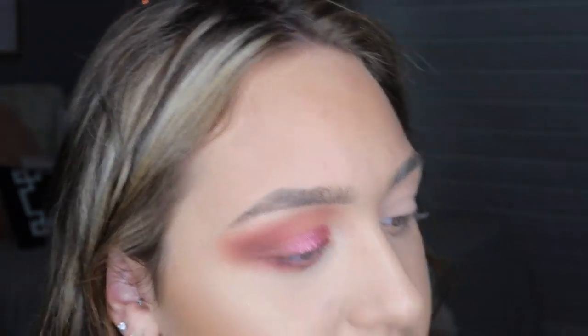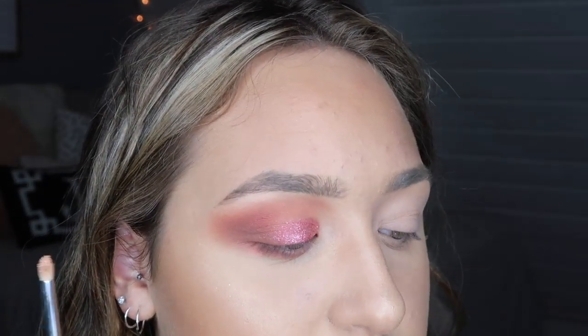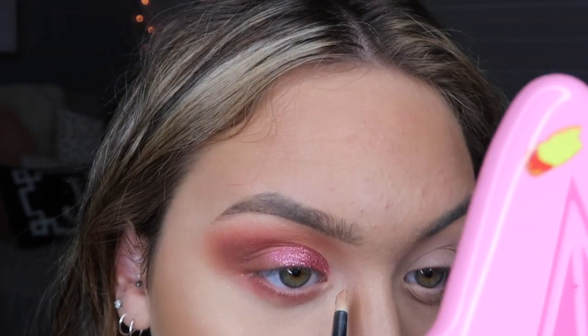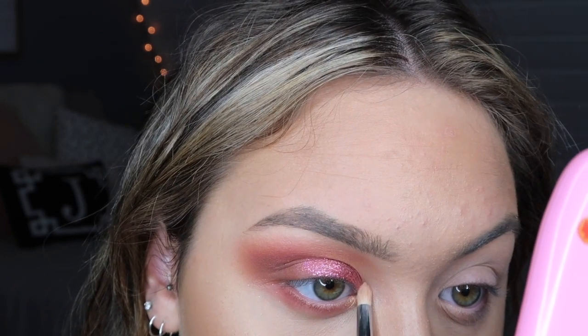Now I'm going to take the metallics palette and use 'Conquest,' which is this champagne color — I actually swatched this last night so I know it's pretty. I'm going to spray my brush again and just put that in the inner corner. Now I'm going to go off camera and do the other side and then come back to finish up the look.